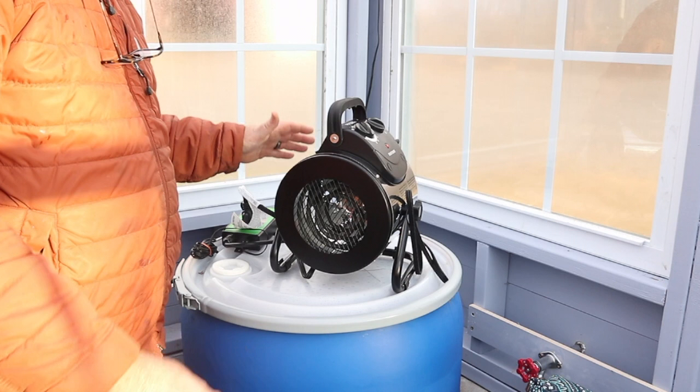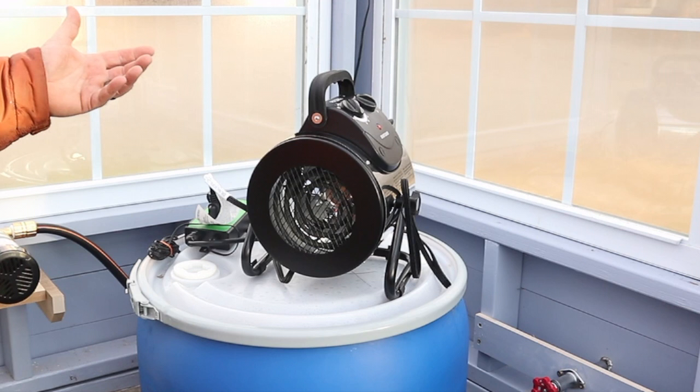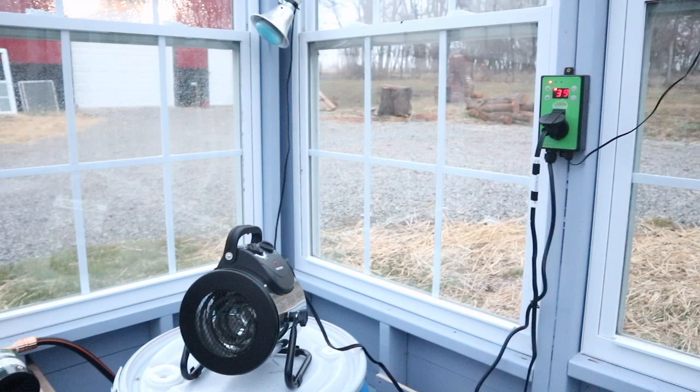So the heater works and the thermostat works — already a world of difference over the previous one. I won't fully recommend this yet though; like I said, I'm going to come back this weekend to see how it does at sub-freezing temperatures and what kind of temperatures it maintains here in the greenhouse. This greenhouse, like most of yours probably, isn't insulated in any way, so we'll just have to see how it works out.